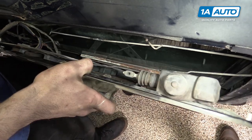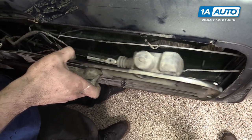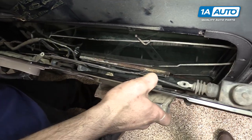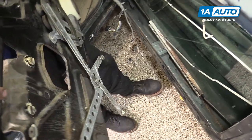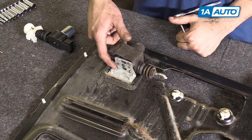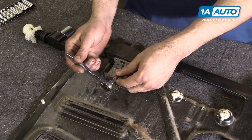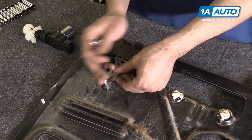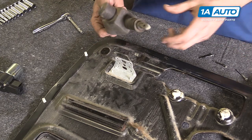Slide the door panel forward until the window roller is out of its channel. Then slide the guide out of the back and remove the assembly from your vehicle. Remove the four quarter-inch screws from the bottom of the door lock actuator — ours is missing one, but you'll remove them the exact same way. Remove the actuator.